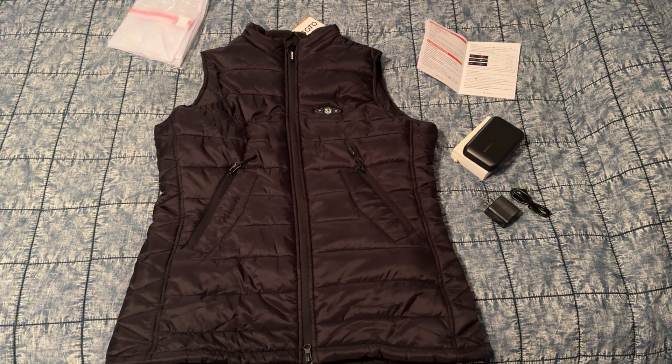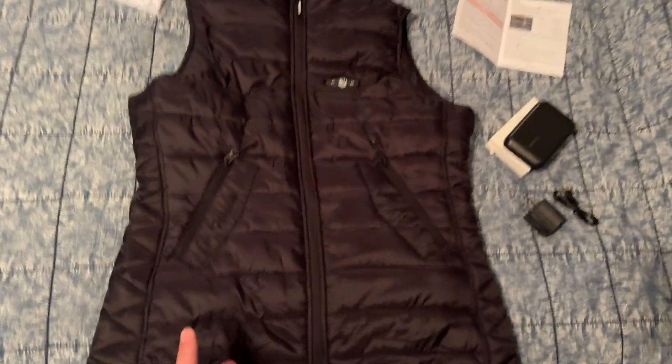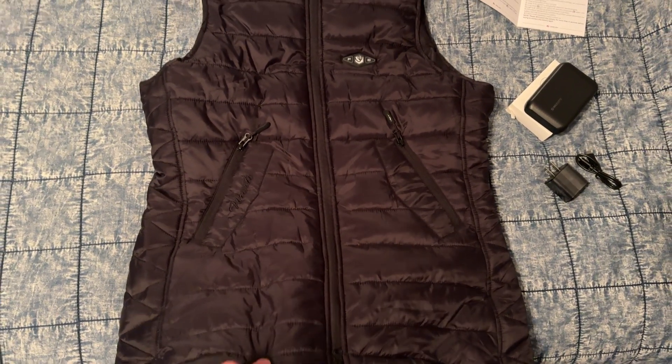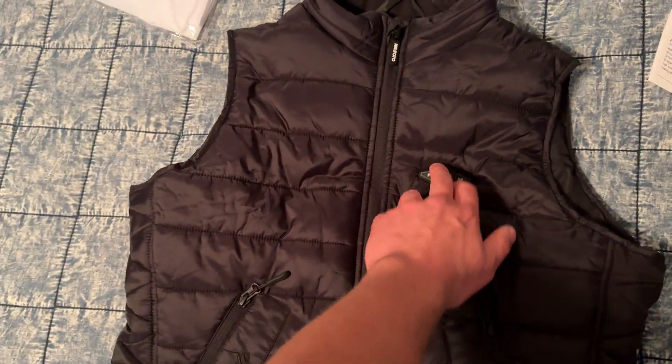What's going on, it's Eli here from Deep Discounts Club. Today I'm bringing you guys a look at this Wasoto heated vest. Here is the vest itself — it's got these two pockets on the front, nice high-quality material, nice high-quality feel, feels very lightweight overall, which is good. And it's got the power button right here to power it up.